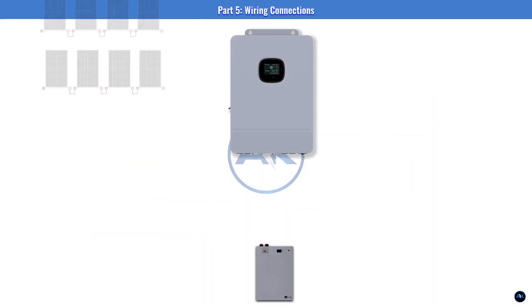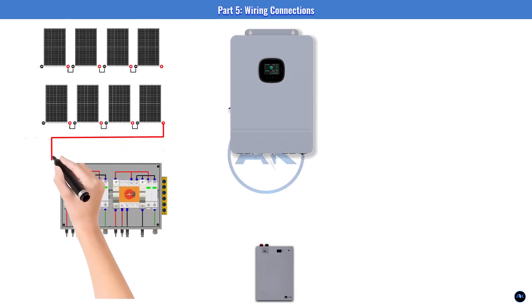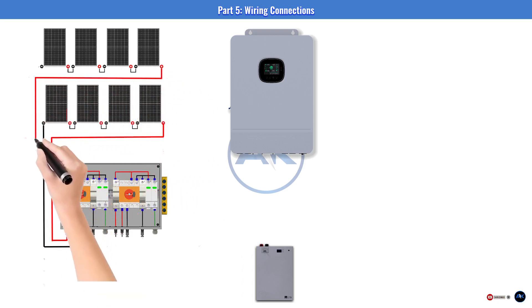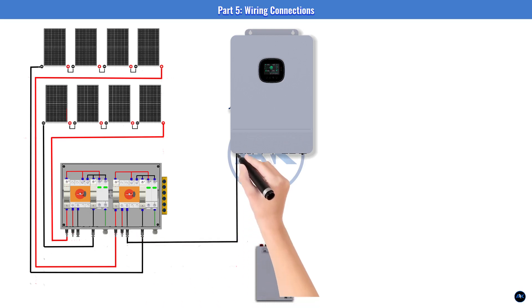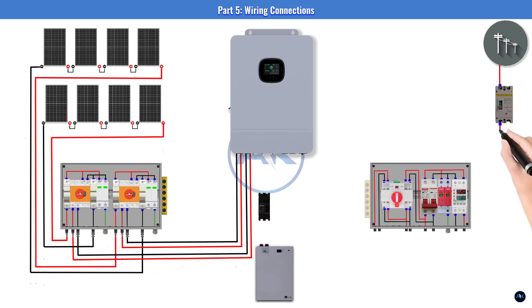Part five: wiring connections. On the DC side, use 10 AWG UV-resistant PV wire. Both strings connect independently in series. In the DCDB: String 1 goes to isolator 1, then its 20A fuse, then the bus bar. Repeat for String 2. The bus bar connects to the DC SPD and the common output. From the DCDB output, run cables to the MPPT1 and MPPT2 terminals on the inverter — double-check polarity.